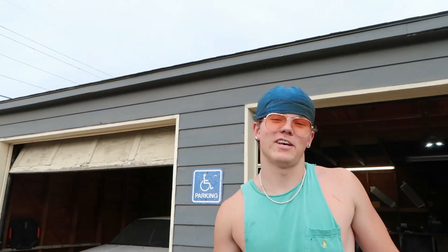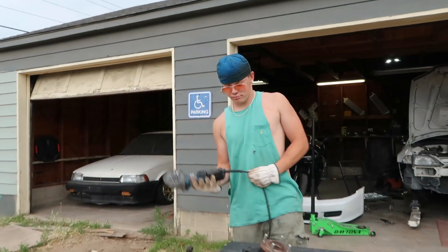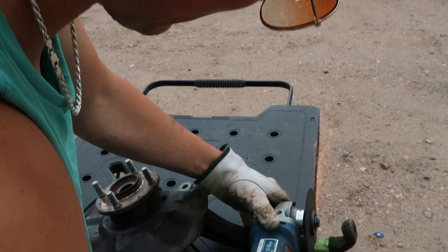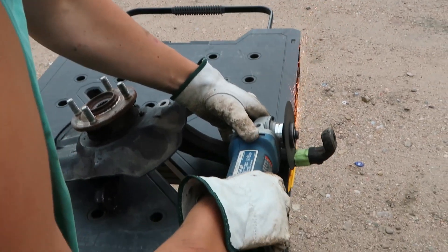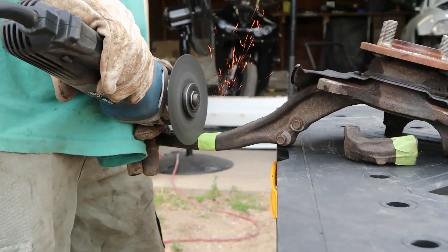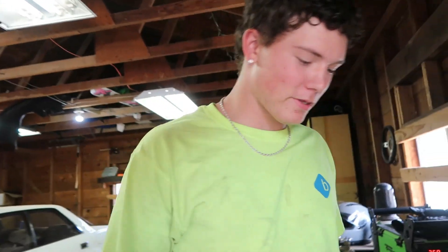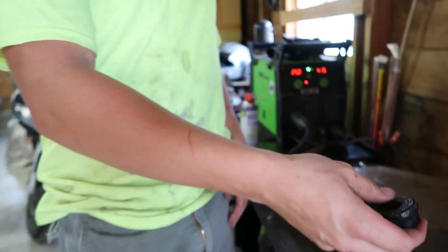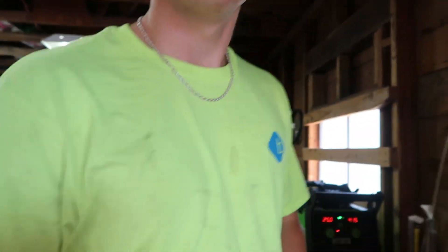Drip first, safety second. Welcome back to the vlog — we're going to be welding the control arms today. We'll weld the extension to the control arm first and then the part that goes to the spindle.